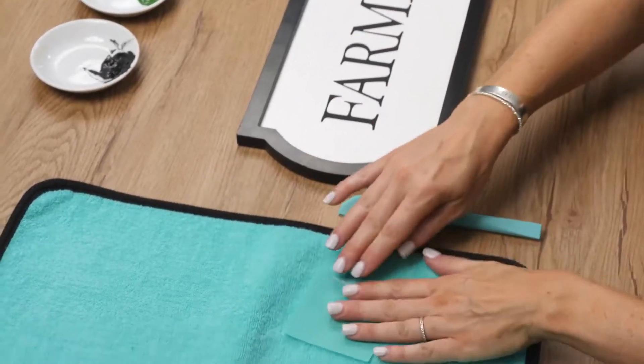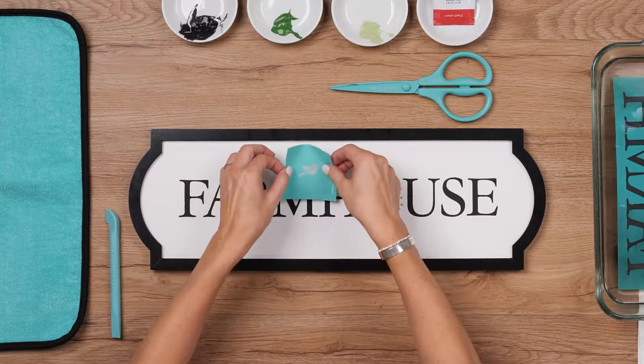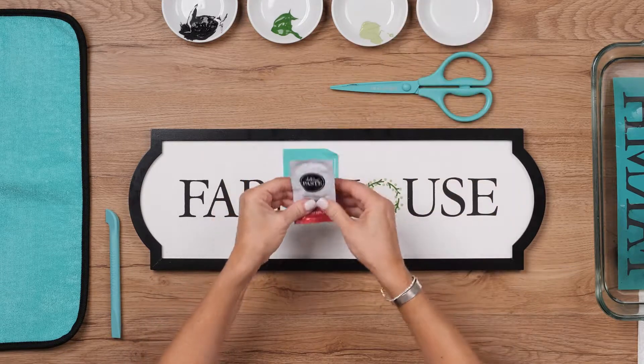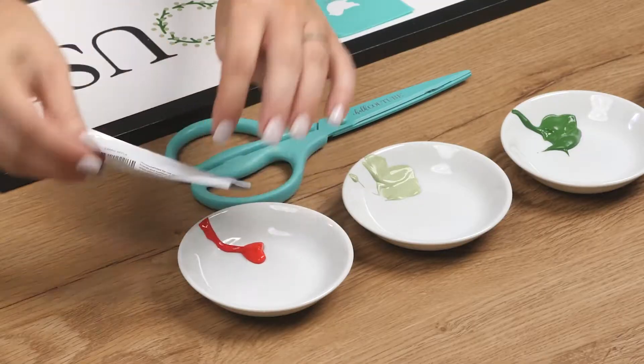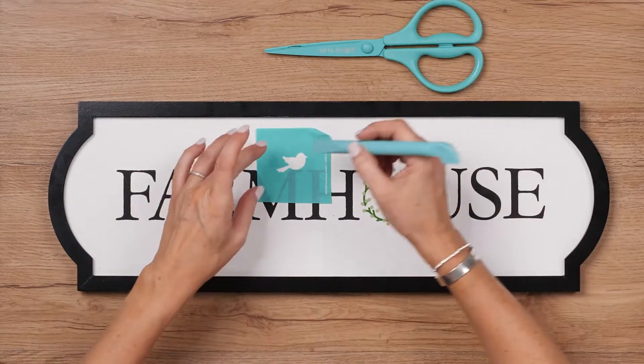Last up is this darling little bird, which you could put anywhere, but I kind of like him near the center over the right leg of the letter M. I'll prep and open my candy apple paste at last, and use my multi-tool to make this bird a really fun pop of color.